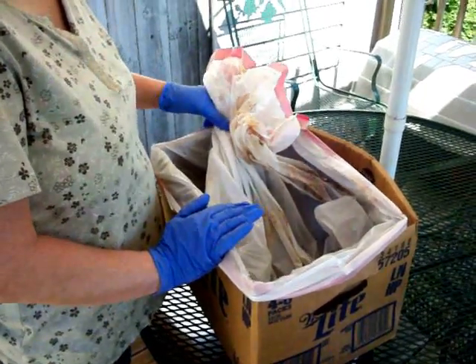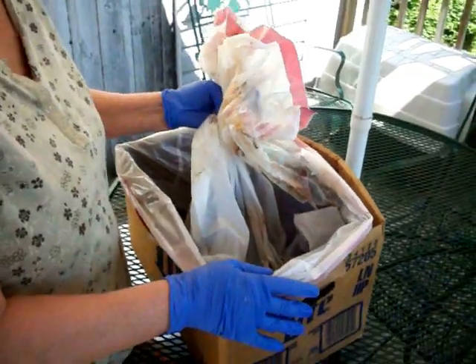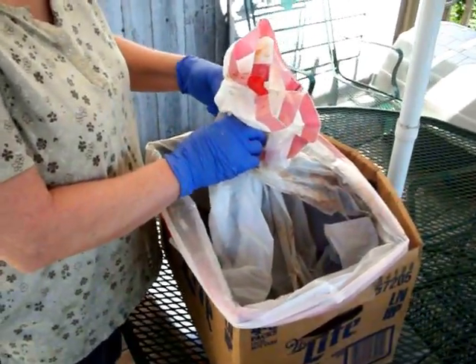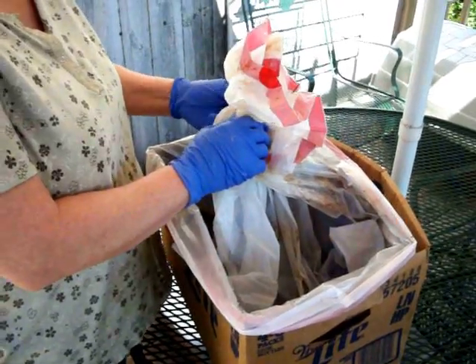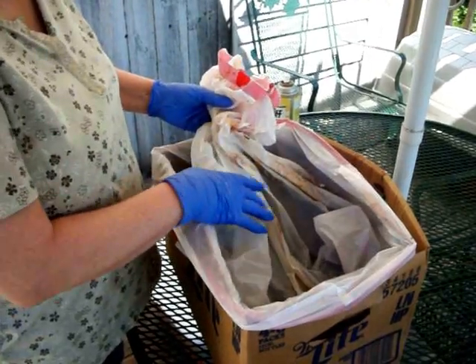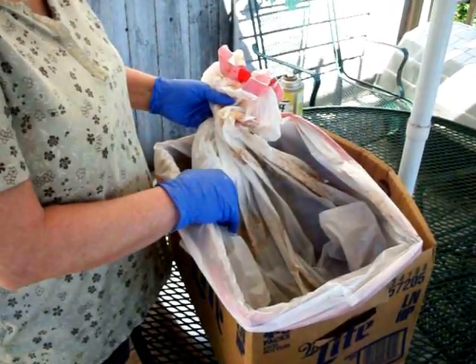Good morning. This is Mary Ann. I'm a member of the cast iron enthusiast Facebook page and this is video number three of the Easy Off oven cleaning method for cleaning your cast iron pots and pans. I've had these pots soaking in Easy Off since Monday of this week.